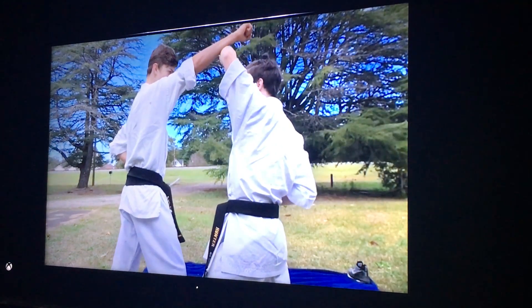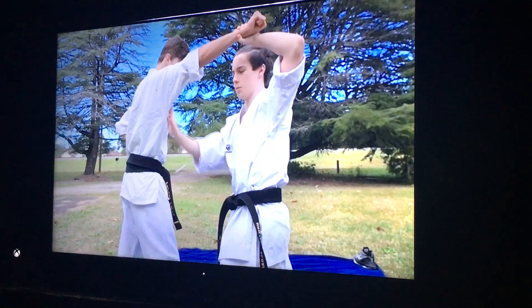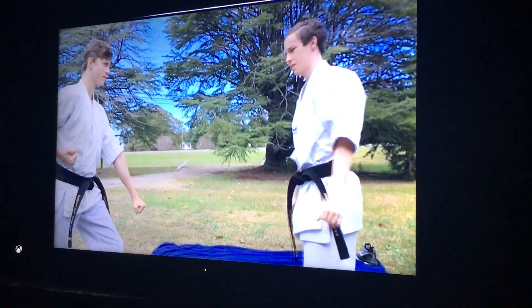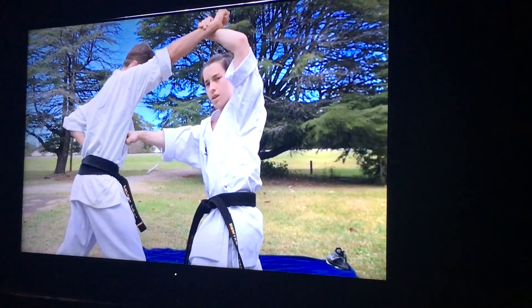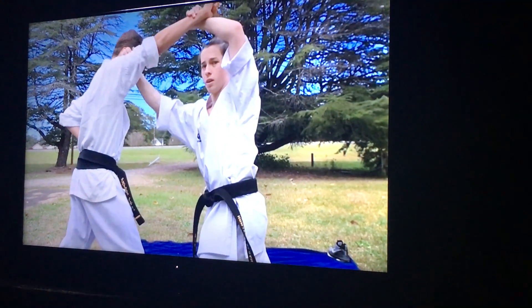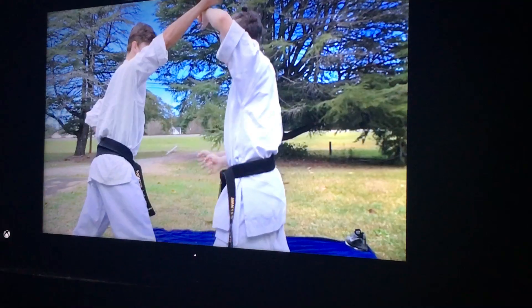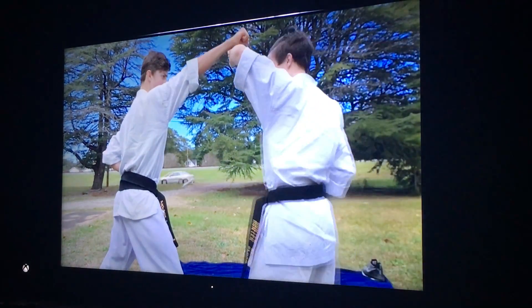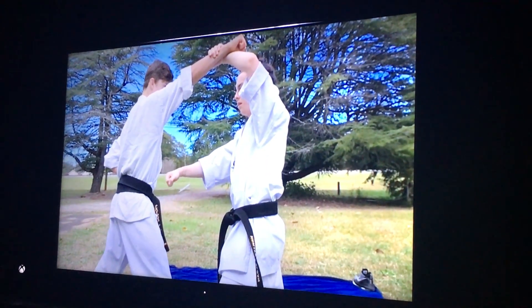I really want to do this one — a reverse punch. From here there's a lot of options I can do, but that's the basic thing. From here I can come here and grab and throw, or I can simply just throw a kick or something. Or after I come here, since I still have his arm, I can—